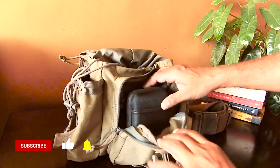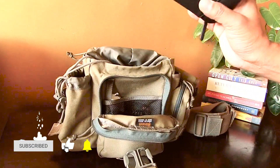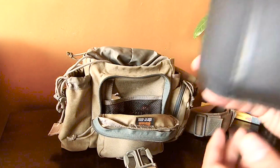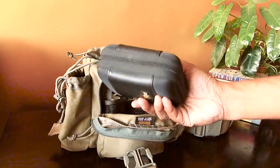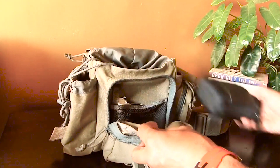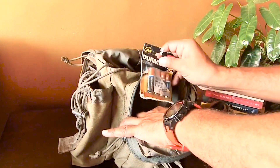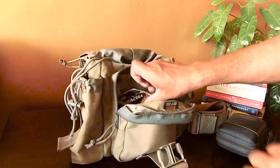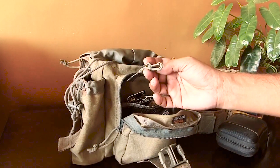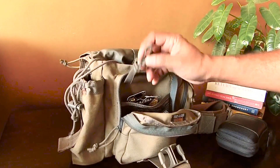There is an entire compartment that opens out completely. Here I keep my first aid kit. Interestingly, there is also a space behind this where I keep some batteries, and it has a key hook so you don't lose your keys.